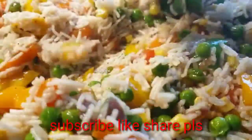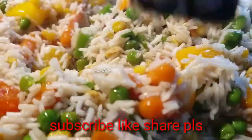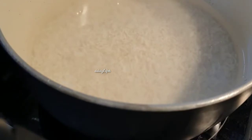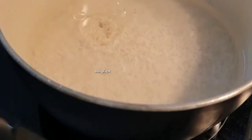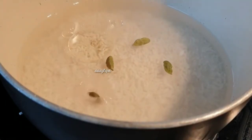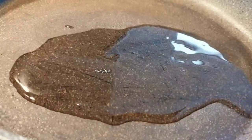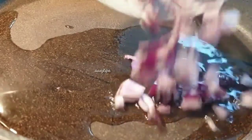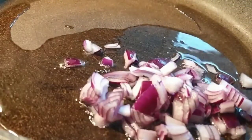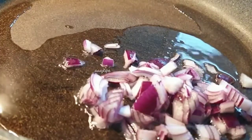Let's get started. We will add 1 spoon — about 4 tablespoons. We will add vegetable rice, 1 tablespoon of vegetable rice, and cut it into small pieces.